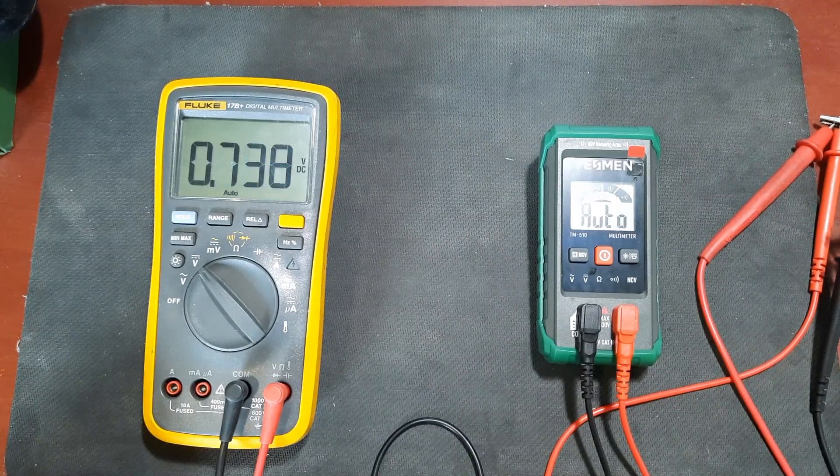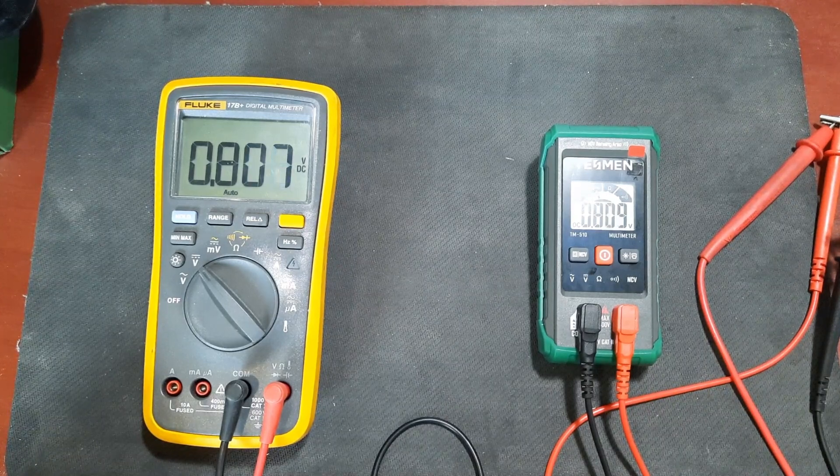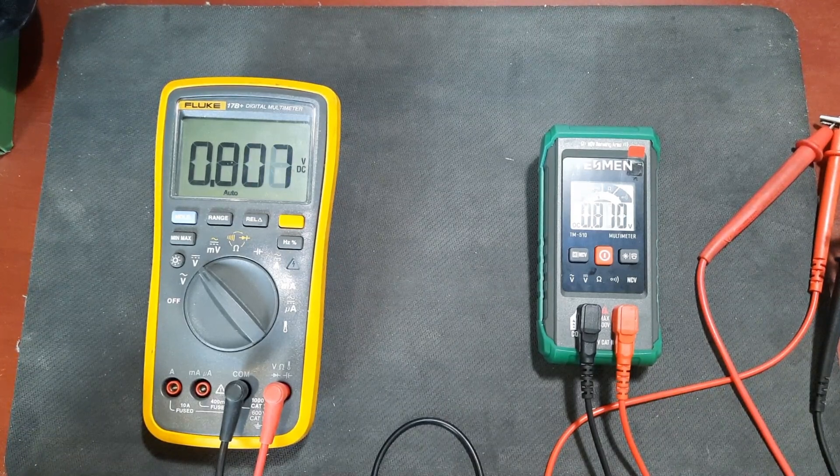At about 0.81 volts the meter is reading 0.814, which is pretty close to the Fluke 17B+. I'm satisfied that that's accurate. Let's raise the voltage up to 5 volts.